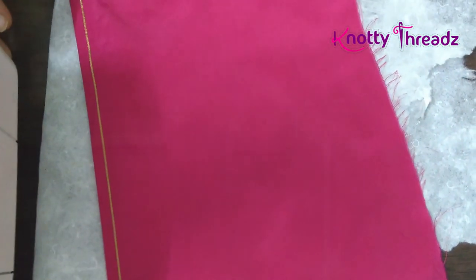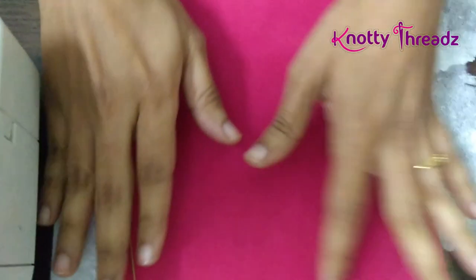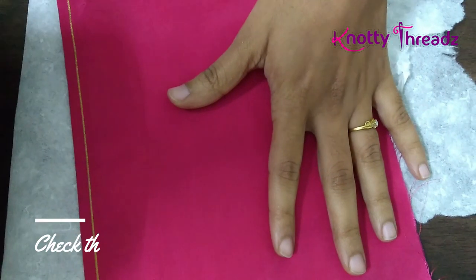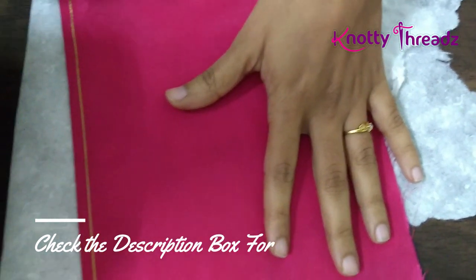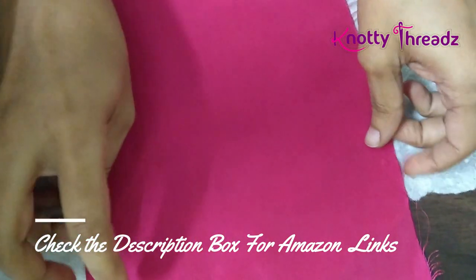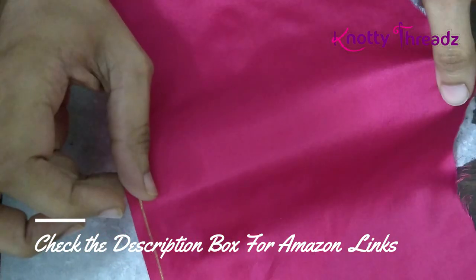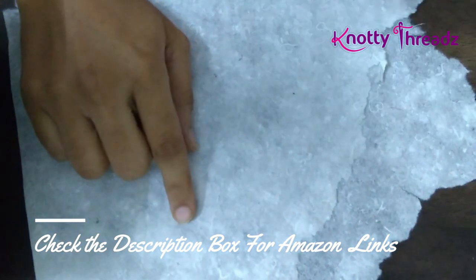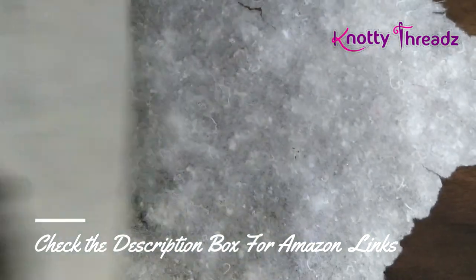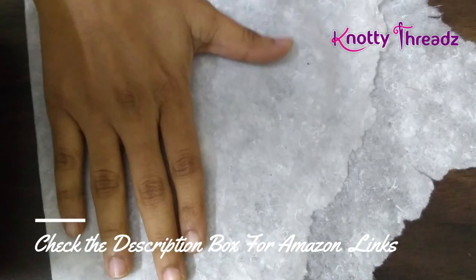Today's video is slightly different and interesting. In case you have a sewing machine from Usha or Brother which gives you an option to try different stitches, you can watch this video till the end and learn how we can create beautiful borders using just a normal sewing machine.